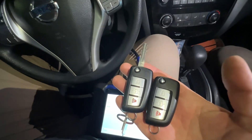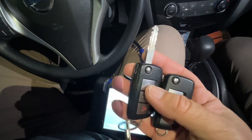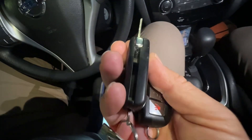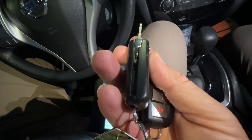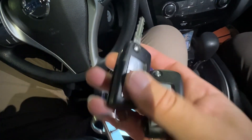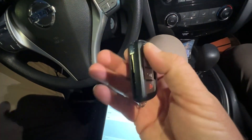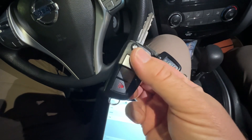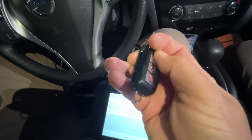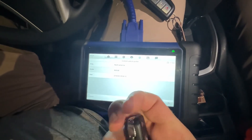Hey, welcome back. So today we're working on a Nissan Rogue, 2018 series. It's going to be using a flip key. This is interesting because it's going to have a grub screw jammed in there from the dealer — a manufacturer recall because people have too much weight on there and it breaks. We're making a flip key for them. We're also using the Autel 508. Let's go ahead and jump into this.